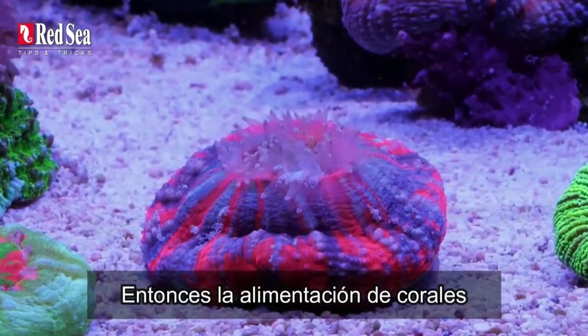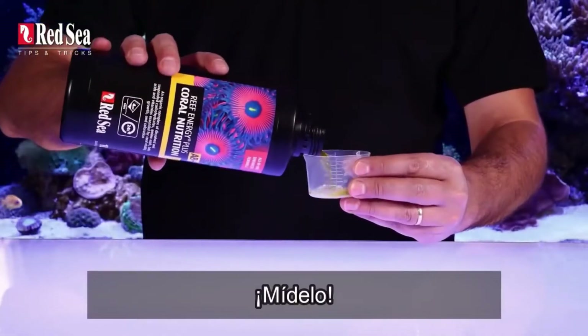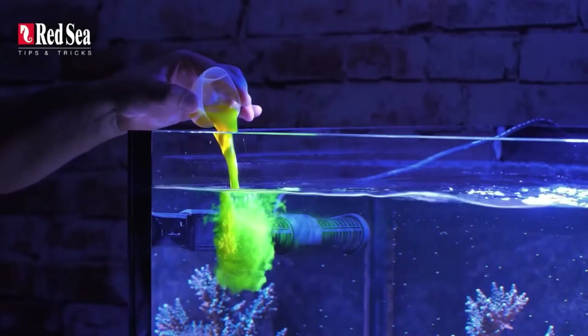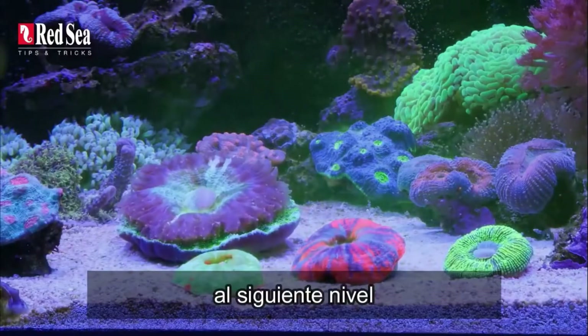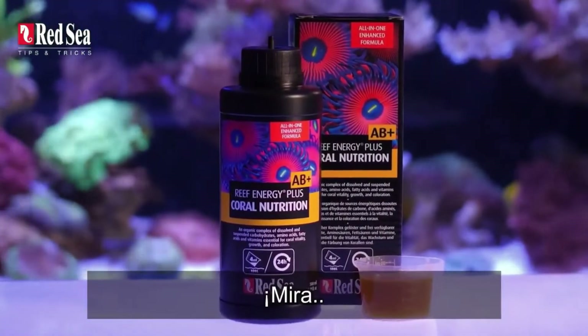Coral feeding — what's the big deal? Open it, measure it, pour it, that's it. Hold on. If you want to take your reef keeping to the next level and maximize the energy out of this bottle, watch and learn.